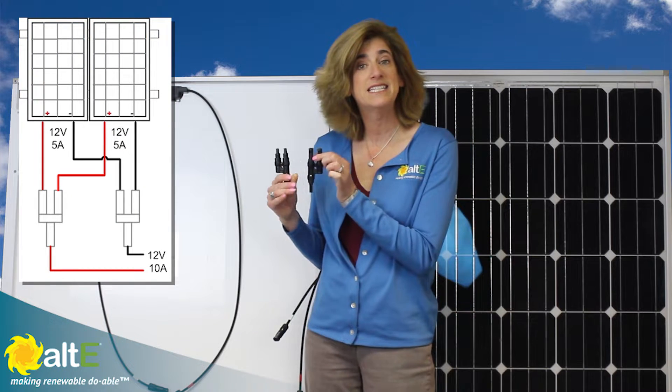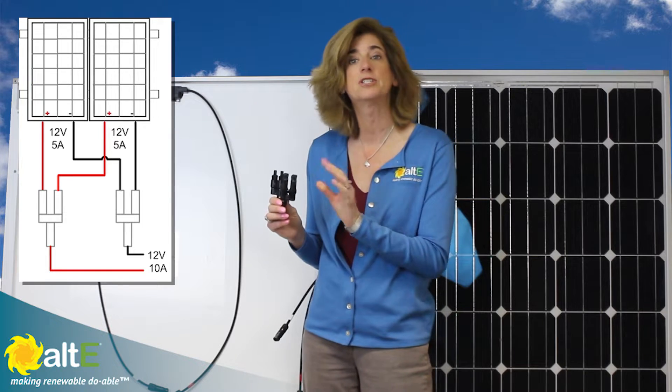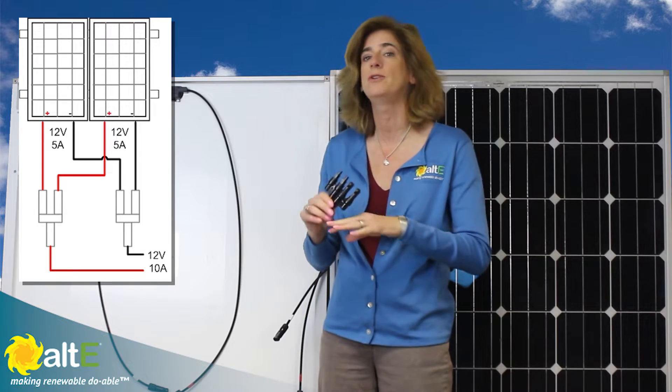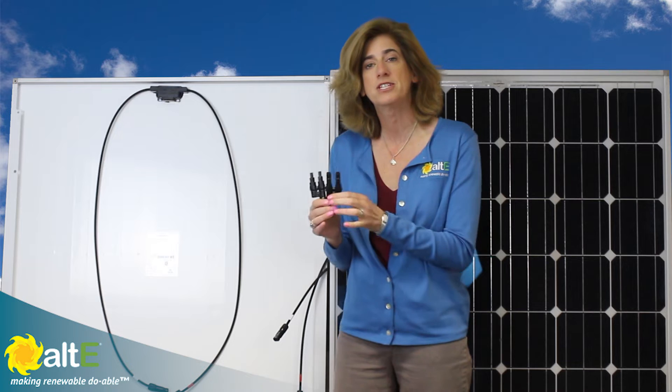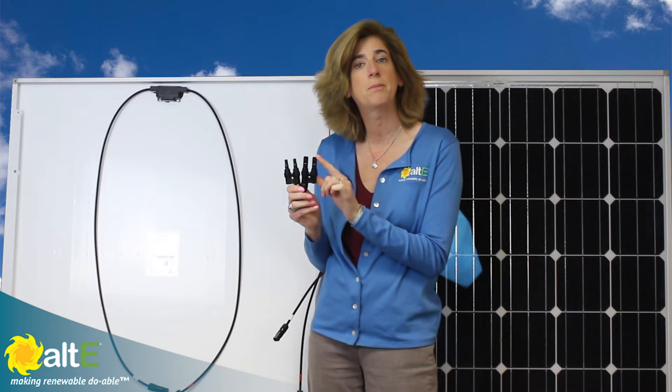These are a really nice easy way to wire up two panels, and you're just going to be using it for a system that's got two panels. You're not going to use this for a big system. This will be able to handle up to about 30 amps for this particular model, so if you do get couplers, double check that they can handle the amount of current you're going to be putting through them. You don't want to wire more than two in parallel using couplers because this does not give you overcurrent protection between the two panels.